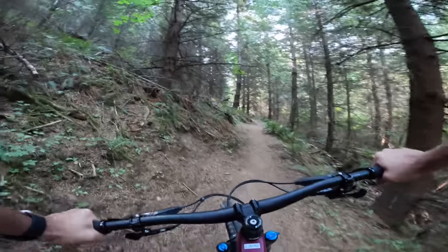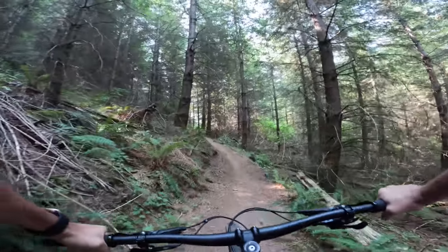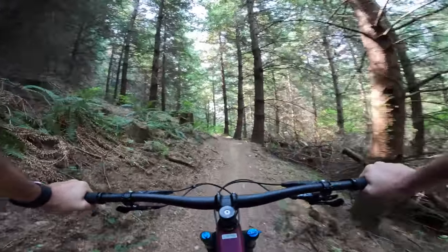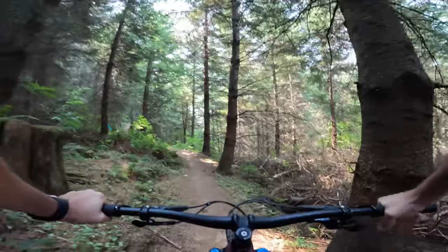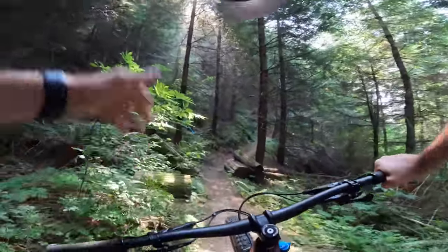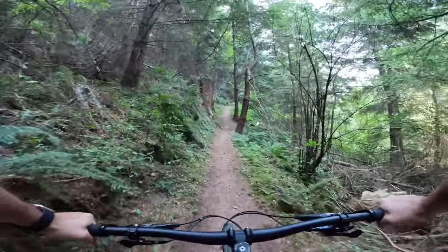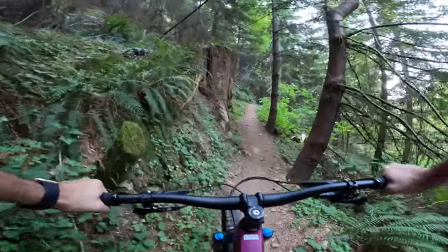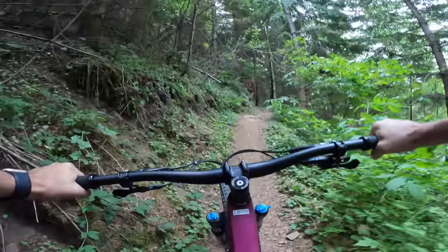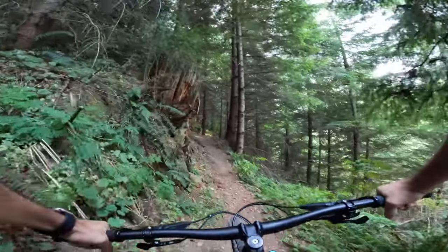Out here today riding the new Transition Smuggler — going to see how this thing climbs and get you a quick review. Cruising up some nice singletrack now, not bad. All these new bikes just climb so well, and with a bit less travel and a little less weight, it's definitely noticeable compared to my current long-term bike, the Transition Spire. Really enjoying this climb. We're in the heat of summer here in the Northwest, days getting up to almost 90. It's nice to have something a little less arduous to get up the hills.